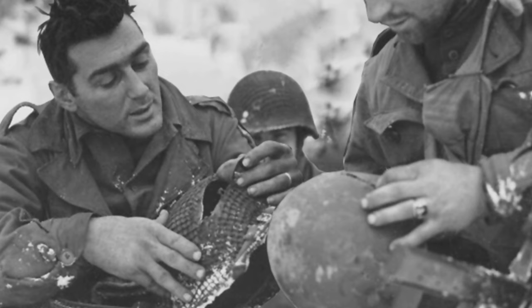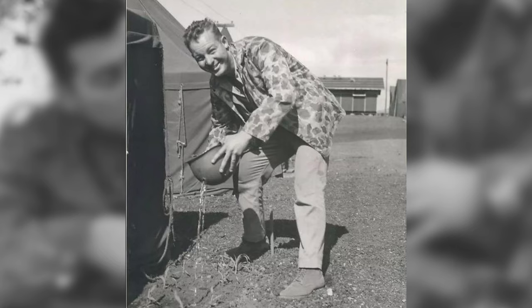Oh no, you got a hole in your helmet! Well, don't worry — you can use the helmet as a watering can.